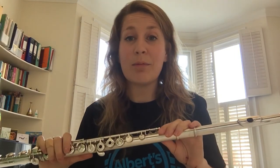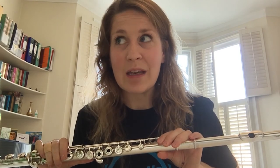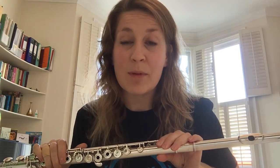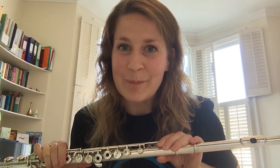So that's the flute in a nutshell! Have a listen to the Spotify playlist that Abbott's Band are putting together if you want to hear some other beautiful pieces of music which feature the flute. Bye!